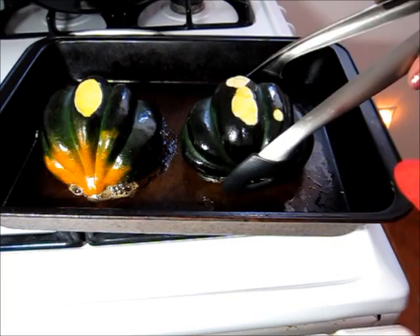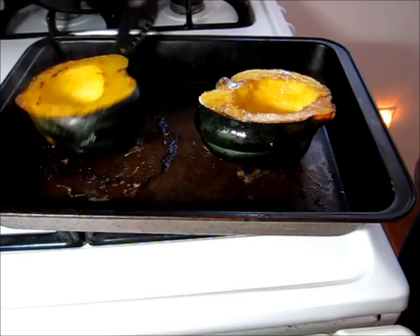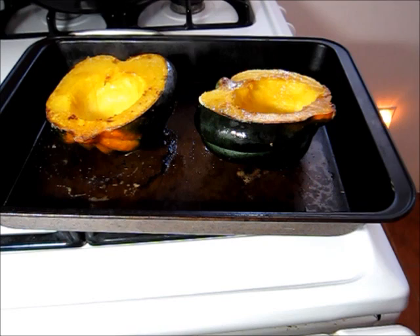All right, it's been 20 minutes. I'm going to go ahead and flip these guys over to the other side — they have that nice brown on them. And then back in the oven they go for about another 20 to 30 minutes, just until they're tender.